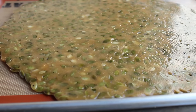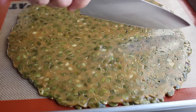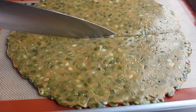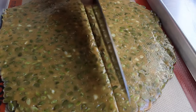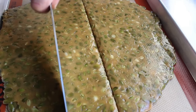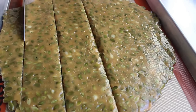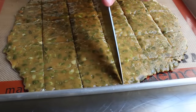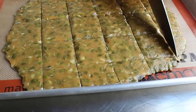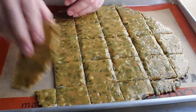Press it flat — this stuff hardens very very quickly. I gave mine about 30 seconds and then peeled back the top silpat. You can let it cool completely and break it into irregular pieces, or if you want neat squares or triangles, you have a short couple-minute window while it's still slightly soft to score it with a knife. You don't need to cut all the way through — just score it so you can snap it off later.